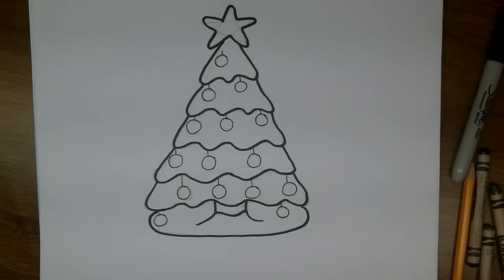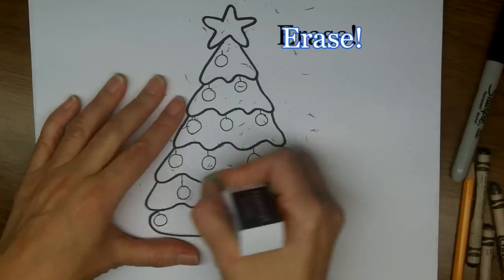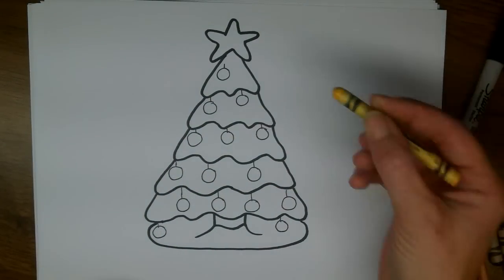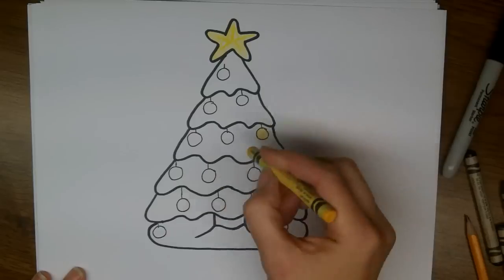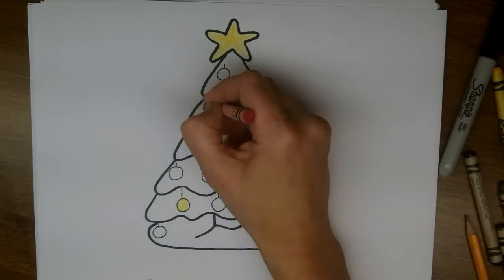Alright, so now we're ready to erase all of our pencil marks and clean it all up. We'll start to color in yellow for the star, and a few yellow ornaments as well — maybe just two.